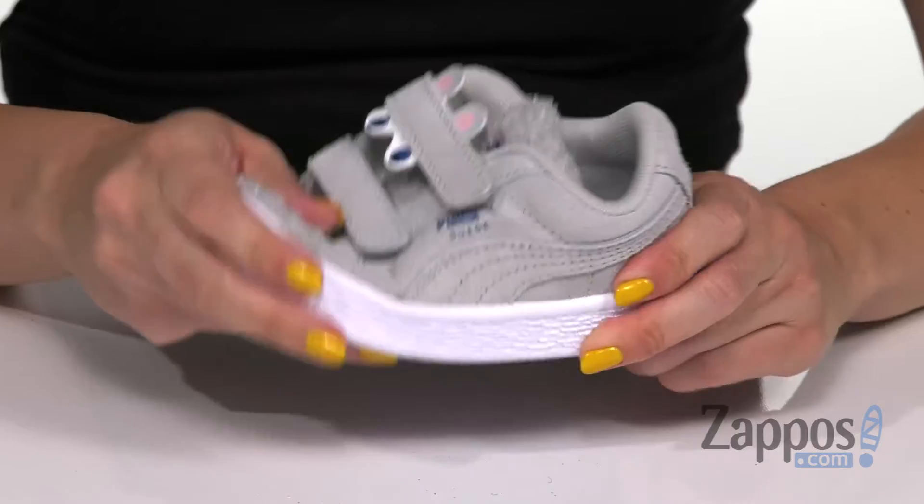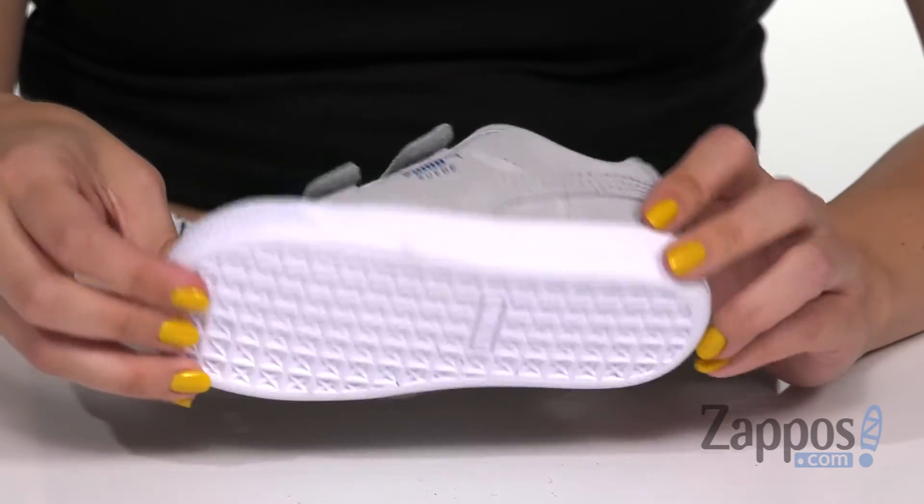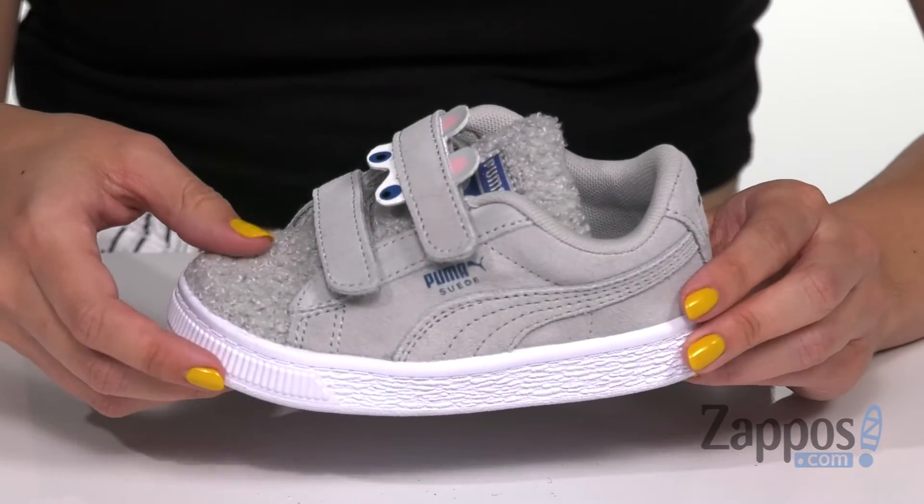Inside there's a nice and comfortable lining with cushioning in the footbed for comfort. There's tons of flexibility with every step and the bottom is a non-marking rubber outsole. Now your little monster can run around with some little monsters on their feet with these cute sneakers from Puma Kids.